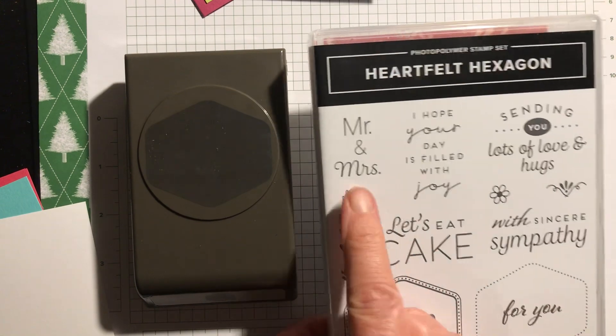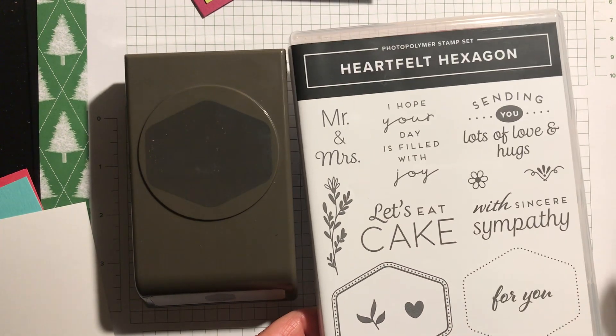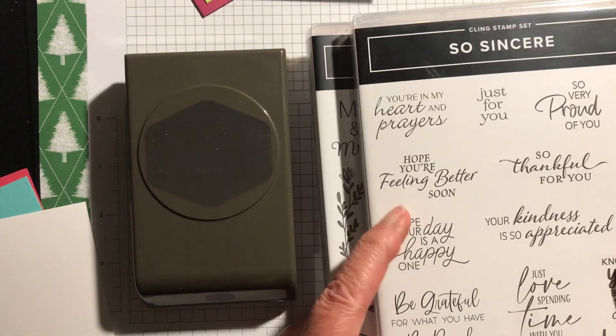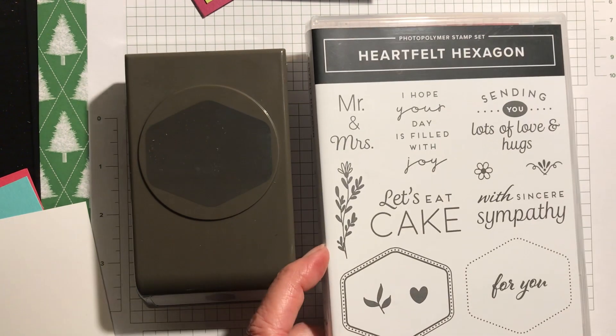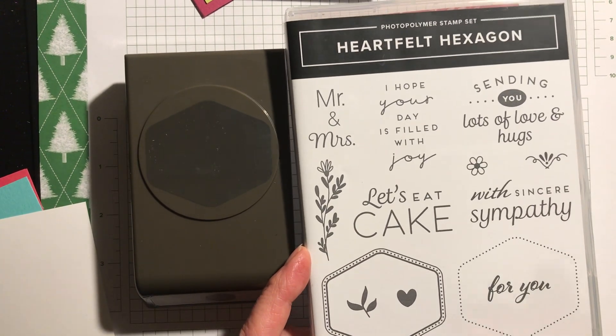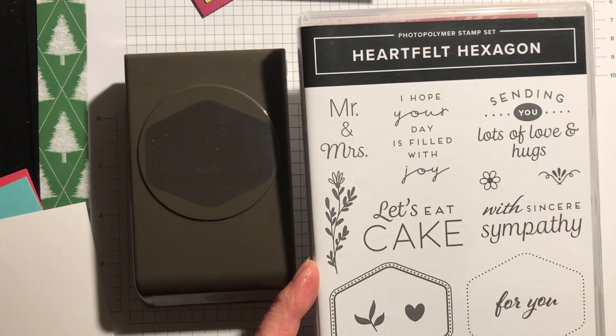So this is the stamp set. You've got Mr and Mrs for a wedding card, 'Sending You Lots of Love and Hugs,' 'Feeling Better Soon' for inside, and a stamp I've used a lot recently: 'Hope you're feeling better soon' on the inside. 'For You' as a general or tag. 'Sincere Sympathy,' 'Let's Eat Cake,' and you could do 'Happy Birthday' inside.